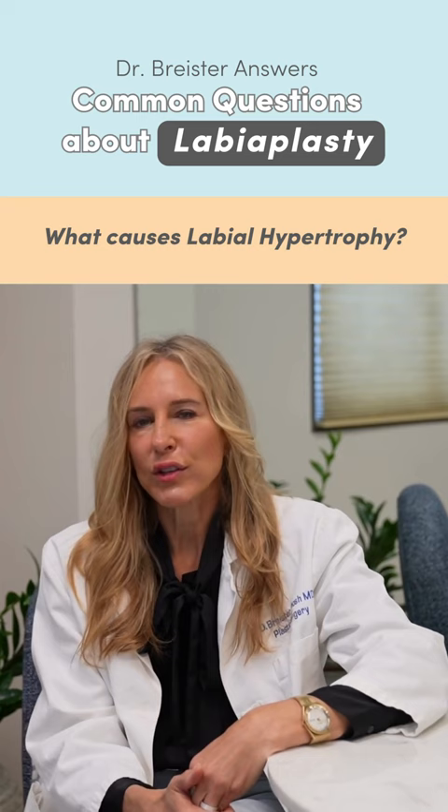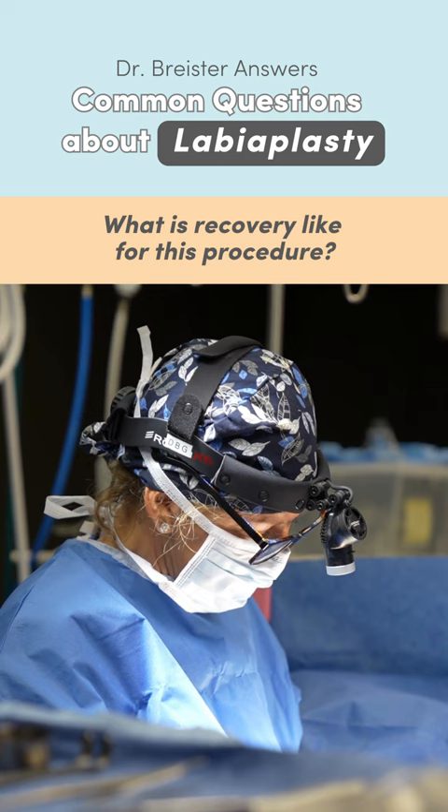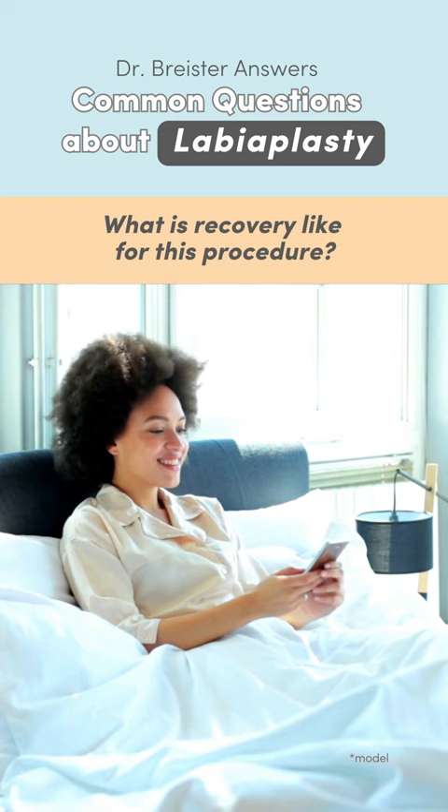The labioplasty procedure usually takes about an hour and we do that under anesthesia. As far as recovery, the first 48 to 72 hours are critical — you should be staying at home and applying ice packs to the area.